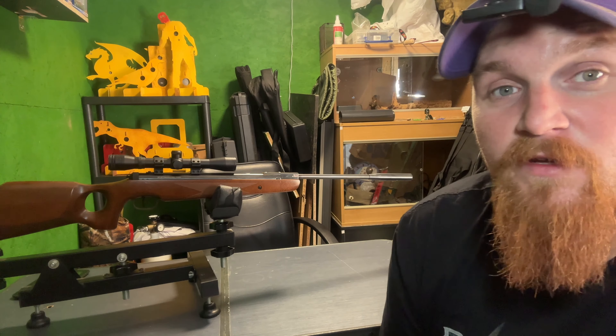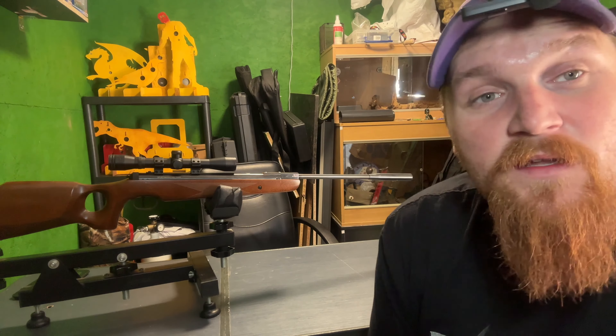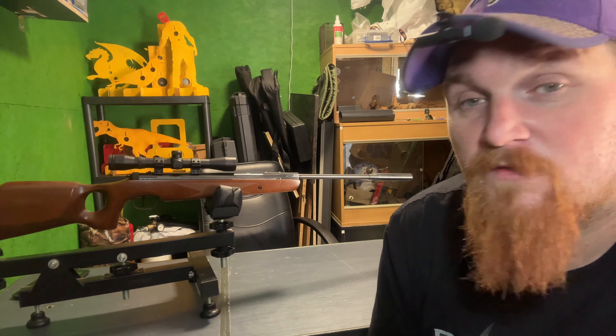Power-wise, I've been doing a bit of research and people are getting about 11.8 foot pounds, but we'll find out when we get to the chrono part of this video.